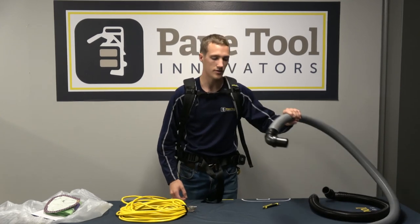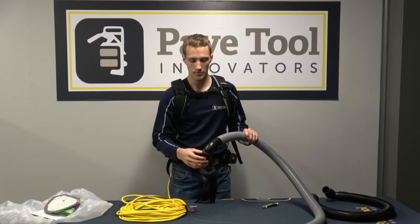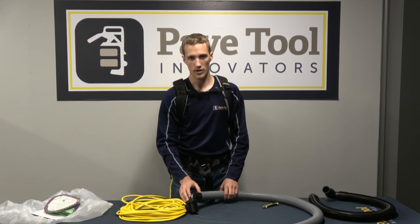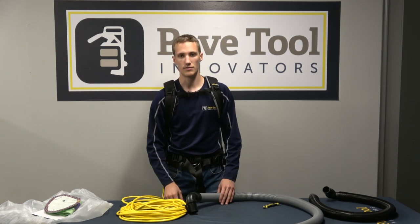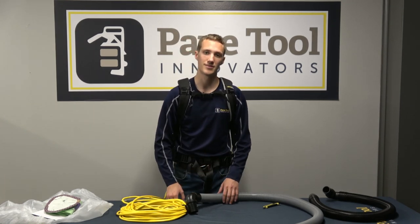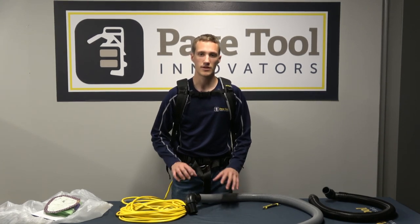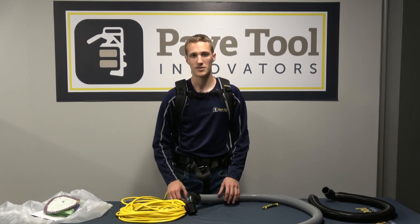Now we've got our vacuum unit on our back and ready to go. We're going to use our five-foot hose, connect that into the hole of the vacuum making sure we have this 90-degree end in, and then the other end will go into our VacMax valve to be used with any piece of equipment — whether using the VME 1, 2, or 3 package. Thanks for joining us; we hope this was helpful so you can understand how the vacuum works, and we'll catch you next time.